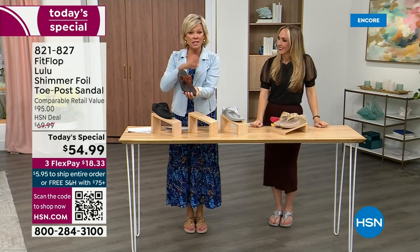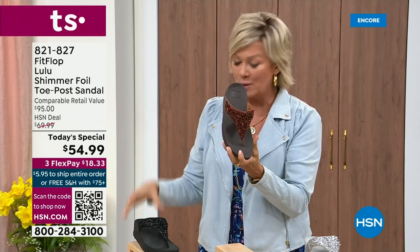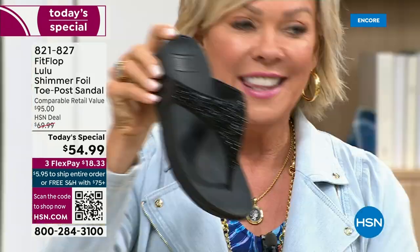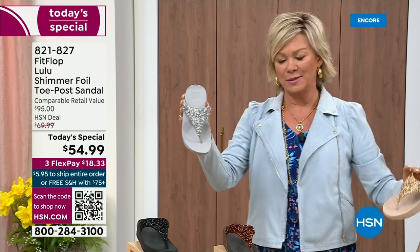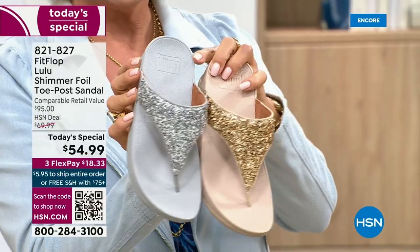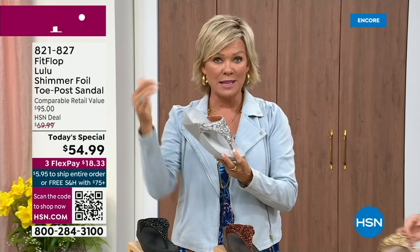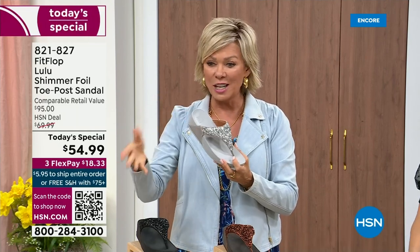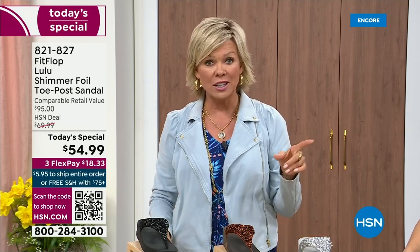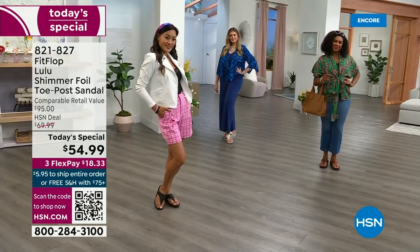We still have all sizes, 5 through 11. If you are interested in that bronze, get it now — item 821-827. Second most popular is the black, also the second most limited today. The other two incredible classics with a whole lot of pizzazz are the silver and the gold. All sizes available, 5 through 11 whole sizes only — drop down that half size if you go between. $18.33 to get yours on a credit card. With an HSN card you can add a fourth flex for only $13.75.